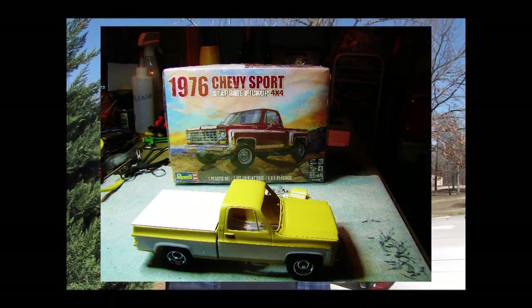She had called me over and said, "Hey, look, I want you to see this. I want this kit." And so I bought the kit. It's a 1976 Chevrolet Stepside 4x4 model kit by Revell. This is the kit, and she wants me to build it like a truck that she remembers from her past.